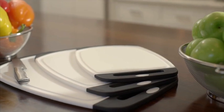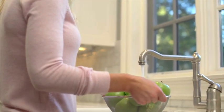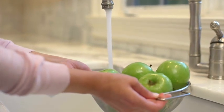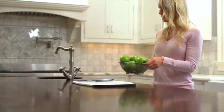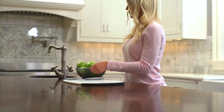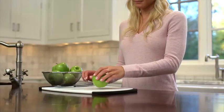Make food preparation easy with the Gorilla Grip Original 3-Piece Cutting Board Set. Our boards are larger and thicker than most brands for long-lasting quality. The durable rubber border helps keep the board in place on smooth, clean surfaces.